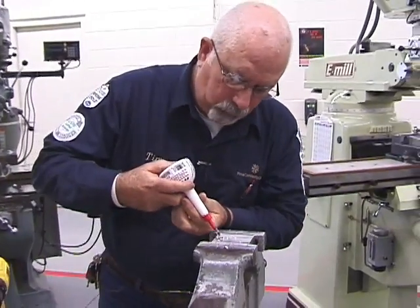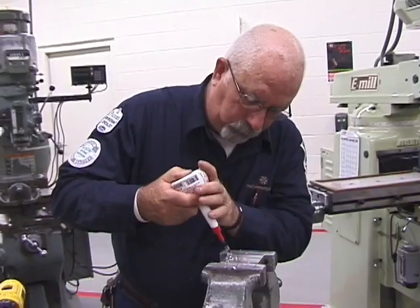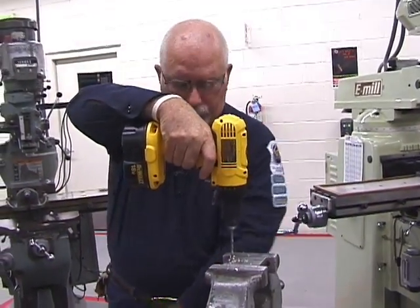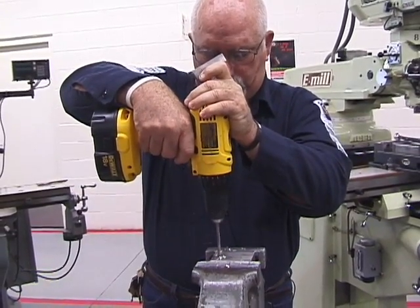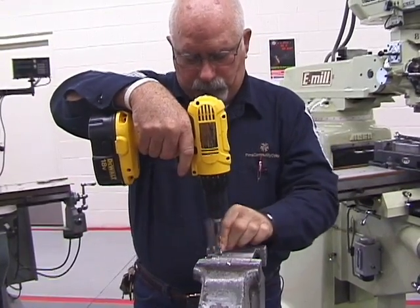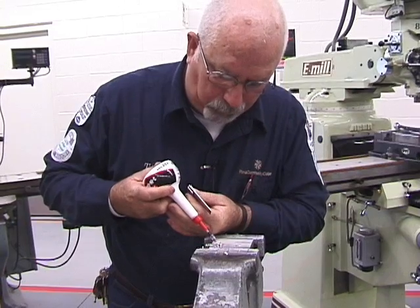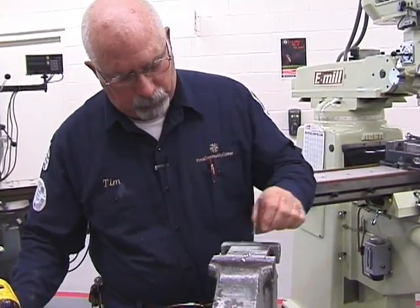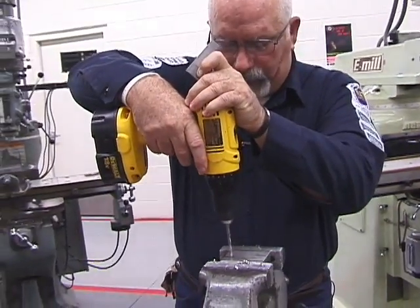Take your time — you're in no rush. Check it every once in a while to be sure it's as true as possible. It may take several times, but don't be in a big rush. Remember, this is all freehand. You're going to need to apply a little bit of pressure to the drill.